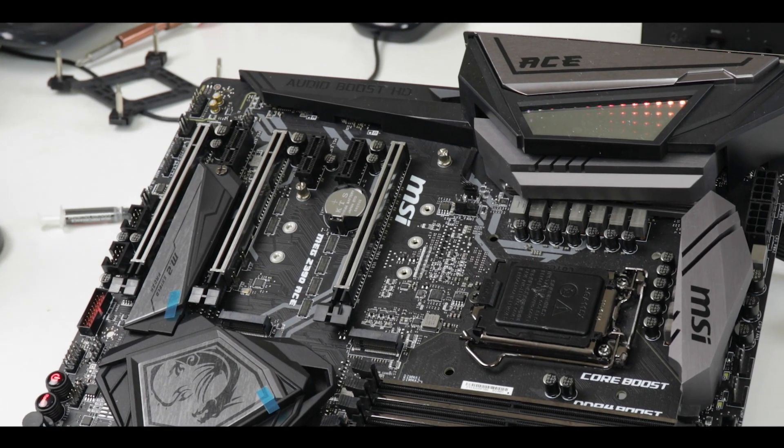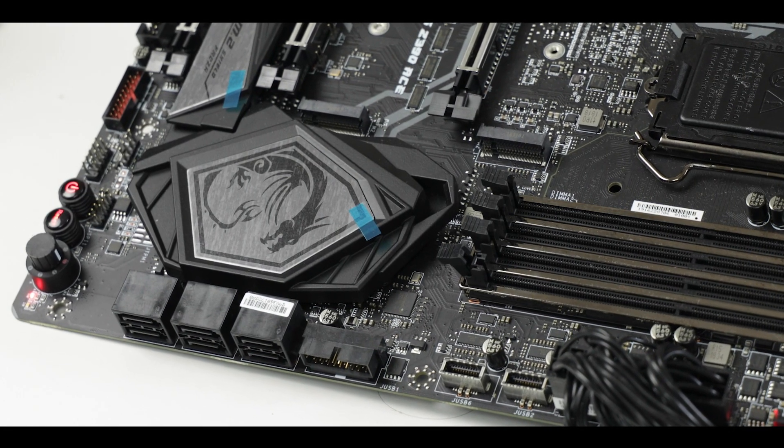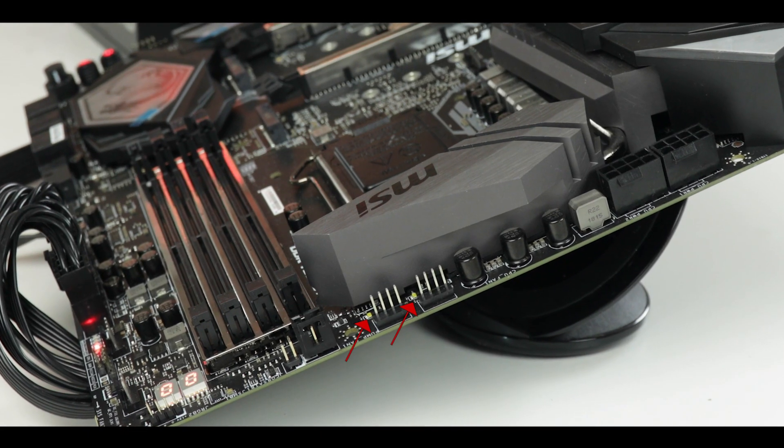In conclusion, the MSI MEG Z390 ACE will cost you anywhere between $250 and $275 before taxes at the time of this review. Starting with my regrets: I said at the beginning there is sometimes such a thing as too much. MSI advertised this board as comfortably running a three-GPU configuration, but it's a Z390-powered motherboard — there simply aren't enough PCIe lanes. Technically you could with AMD CrossFire since it's only three-way, but I would really advise against it.